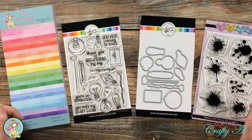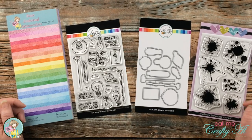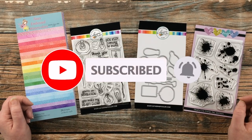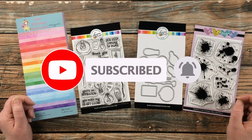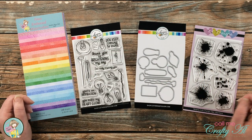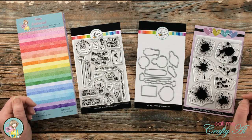Thank you so much for stopping by today. If this is your first time to the channel, I hope that by the end of this video you'll be inspired to click on that subscribe button below and ring the bell for notifications. There are a whole team of artists who share their creations here, and if you're already a subscriber, thank you so much for stopping back by.